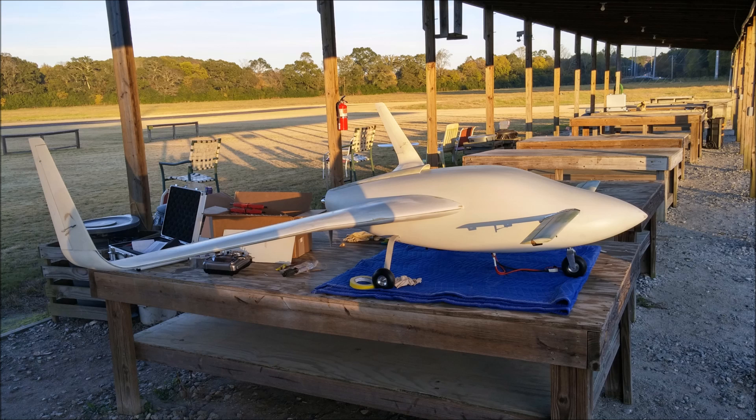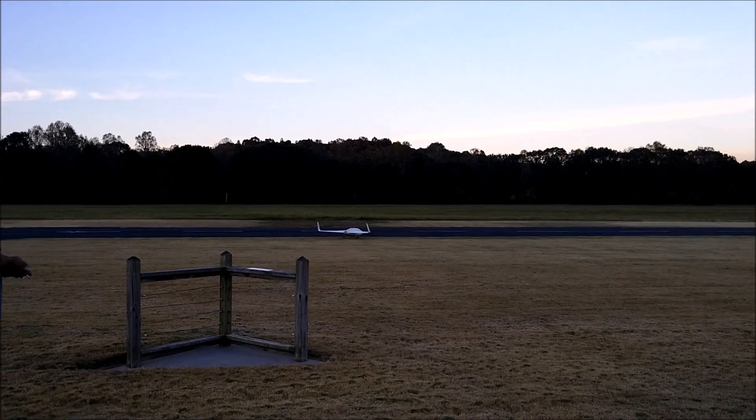After making some adjustments to the static angle of attack of the fuselage and the angle of attack on the canard, and also adjusting the weight and balance, we are ready to go and do some more high-speed taxi testing.